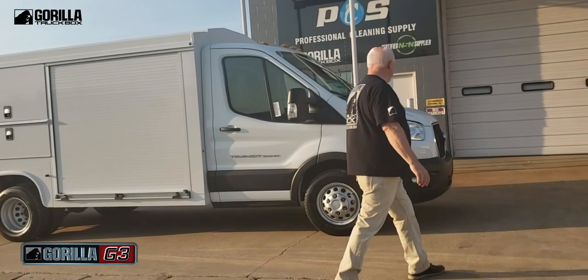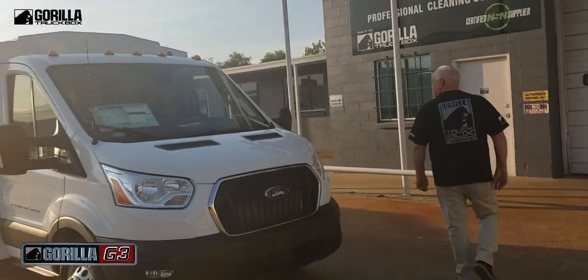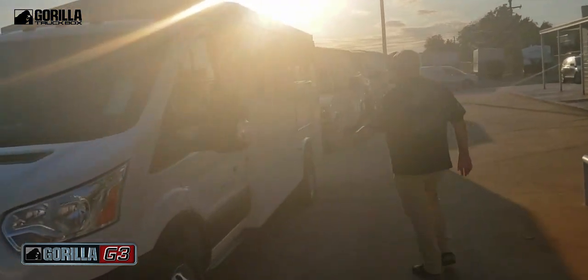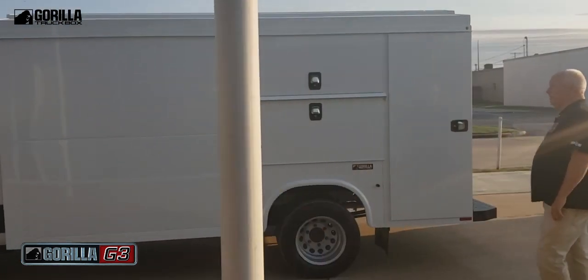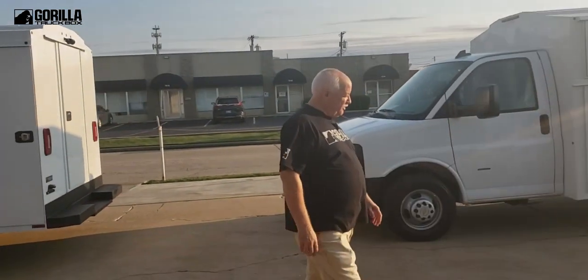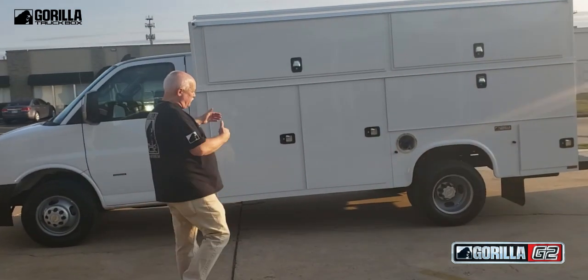Let's go look on the other side of these trucks. Since the G3 is only seven foot wide, you have no compartments here because your equipment goes right behind here, but you do have a couple of nice compartments on the side. Now if you compare that to our G2 here, you have all these compartments because this one is eight foot wide.